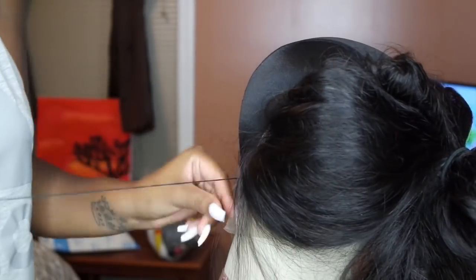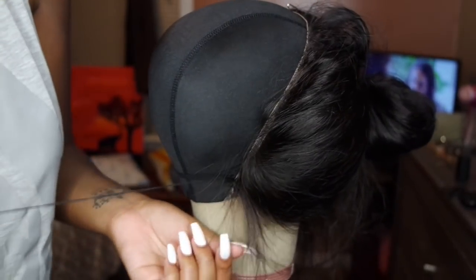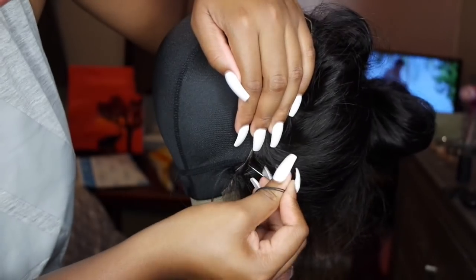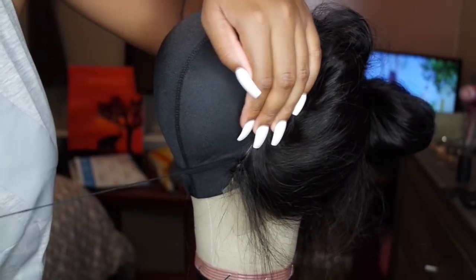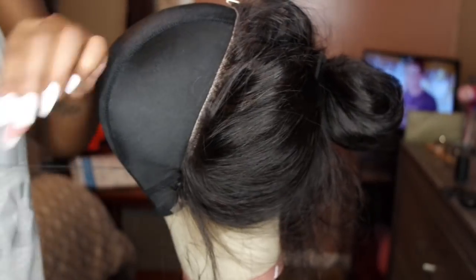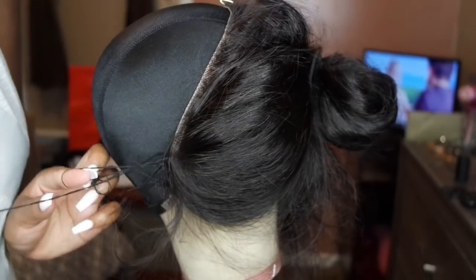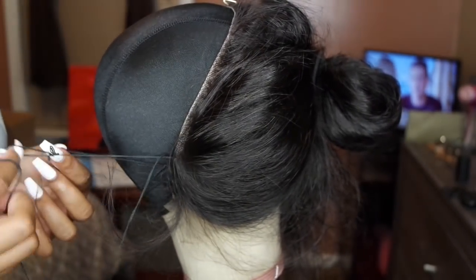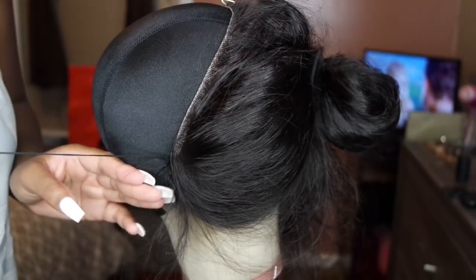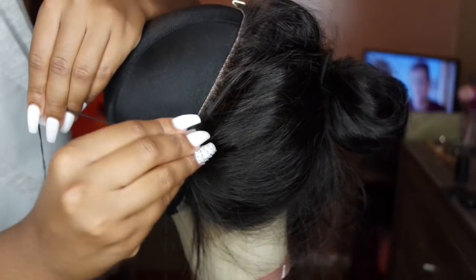For the frontal, I just literally go back and forth in and out with the needle and thread. I don't do any special method — I just find that it lays a little bit flatter than if I try the blanket method, which I use for the bundles. I'm probably wrong and there are likely professionals who use the blanket method and it comes out super flat, but for me the in-and-out method for the frontal works best. That's probably not what it's called, but that's what I call it.